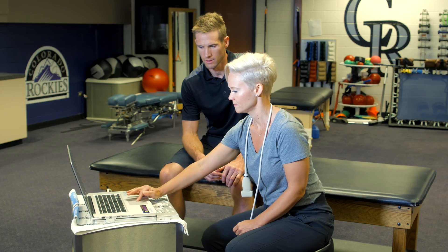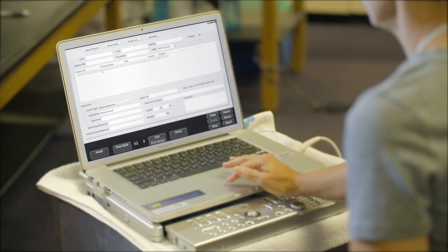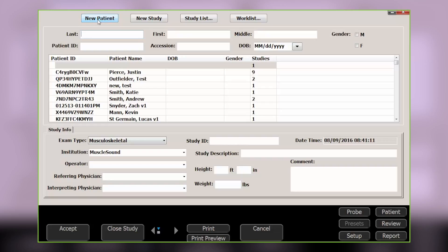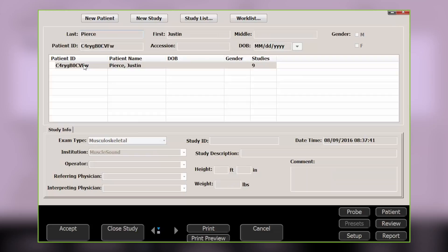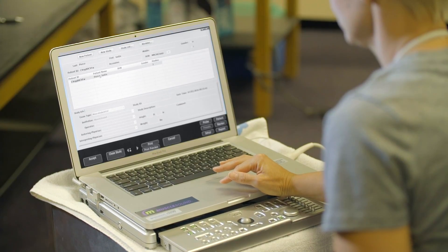Once the machine boots up, go to the patient screen in the ultrasound program. From here, select New. Start typing the athlete's last name and you'll see the match below.